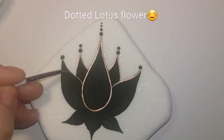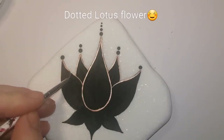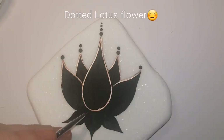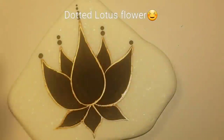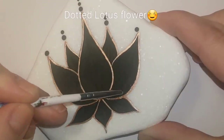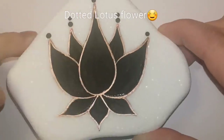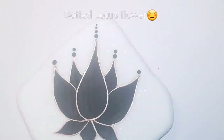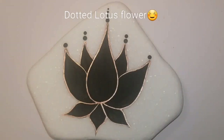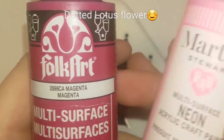Now we will be dotting this lotus today. If you're not a fan of dotting or not comfortable with it yet, you can just color this in — just paint it in, you don't have to dot it. You also don't have to choose the same colors or the same shape. There are a lot of different examples of lotus flowers on the internet, but I was comfortable with this one and it's pretty simple. I wanted to make this as easy as possible for everyone to try.